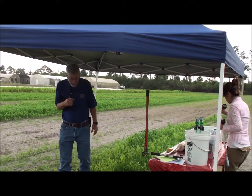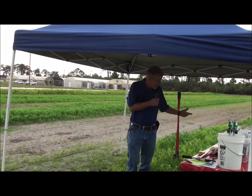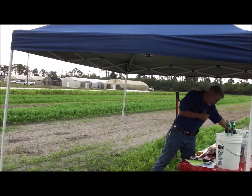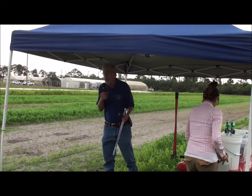Tensiometers are a little tricky in that even though they work very well and they're low-tech, they do require some prep. You just can't take a dry tensiometer like we have right here, take the plastic off and stick it in the ground and expect it to work.